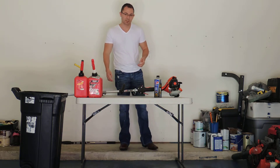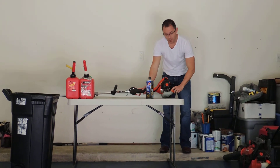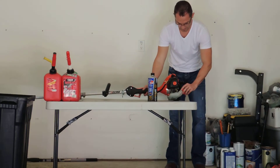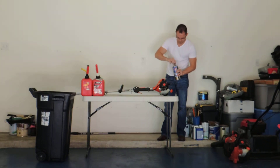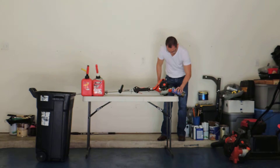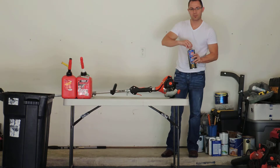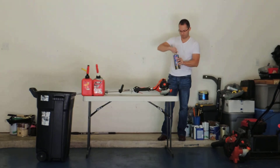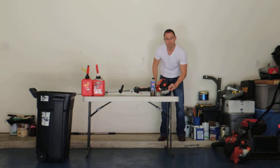How to winterize. First, let's check your fuel tank. Depending on how much fuel you've got in the tank, I recommend going ahead and topping it off all the way to reduce any air while it's stored. We're going to go ahead and top it off. If you have a little spill, just get a paper towel, clean it up and dispose. Seal that back off and seal the gas can up to reduce any of those vapors from escaping.